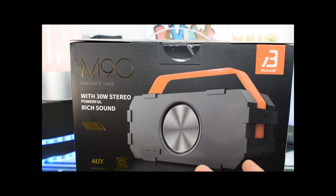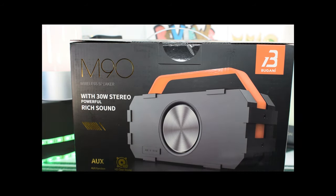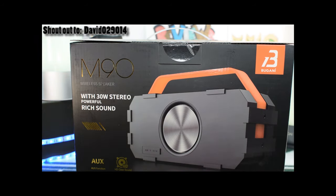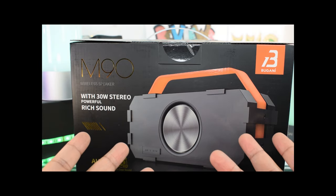I was actually suggested that I take a look at this speaker when I did another video on some of the things you may see in the background here in a minute, and somebody suggested that I take a look at this right here.